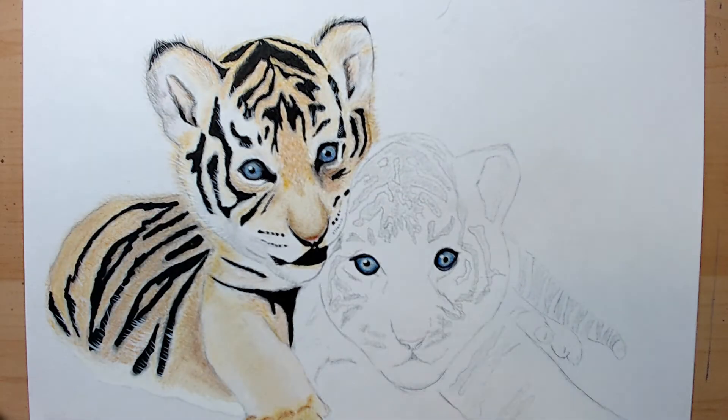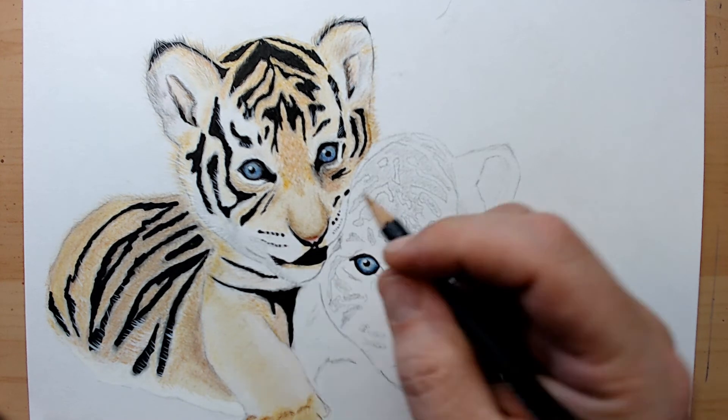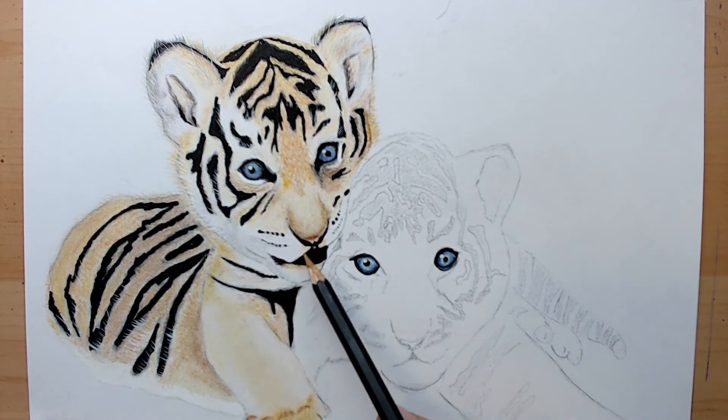I'm using a black pen and adding in some more fine details. Like I said, just layer upon layer.